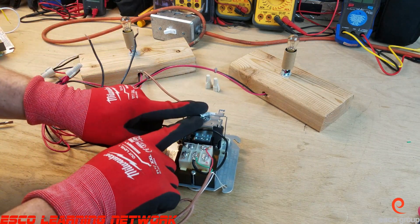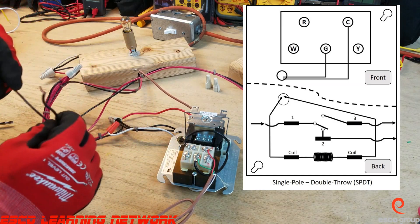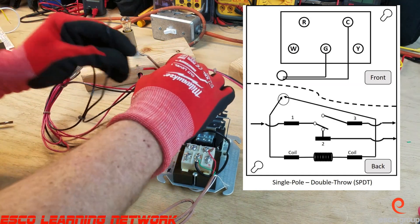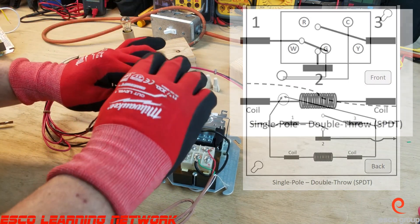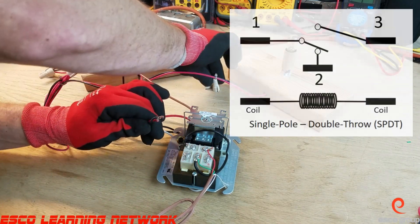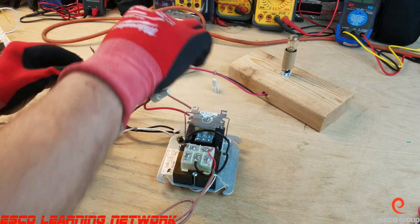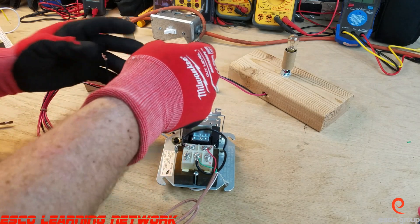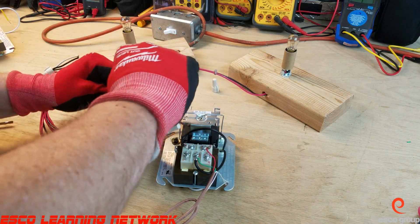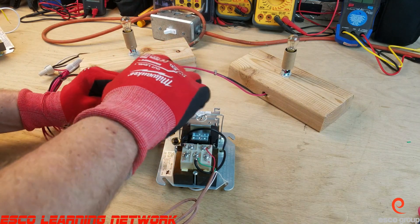This is a single pole double throw relay — there's the schematic for it. I'm going to wire it in. Remember, pins 1 and 2 are normally closed, so as soon as we power this up we're going to see light A, or low speed, come on. When we energize the coil, we'll see light B, or high speed, come on. To energize the coil it needs 24 volts from the thermostat.